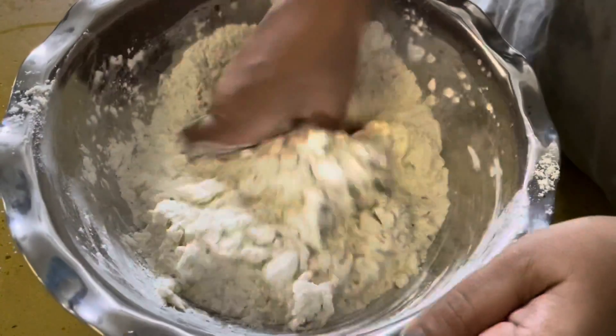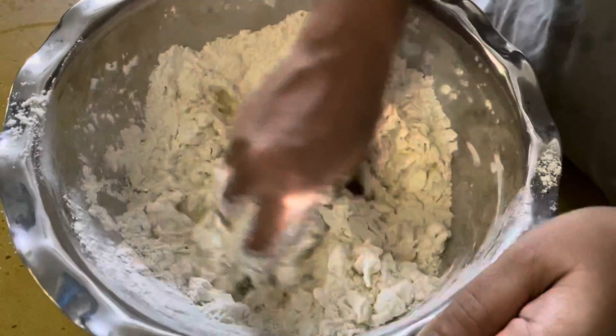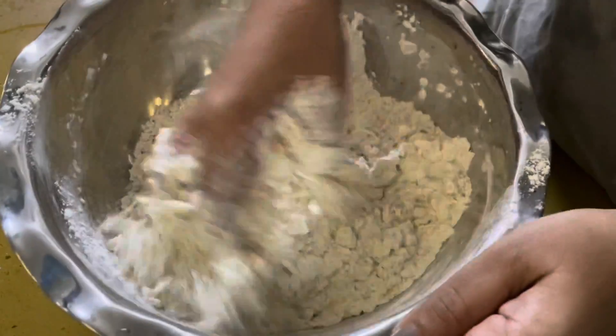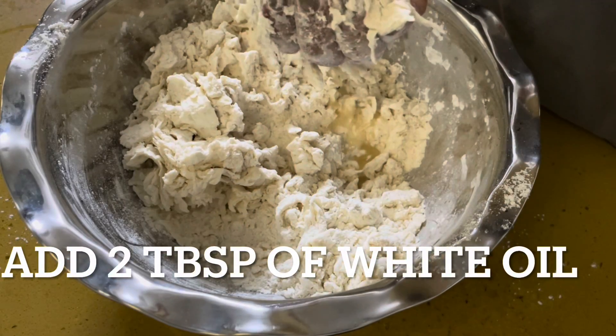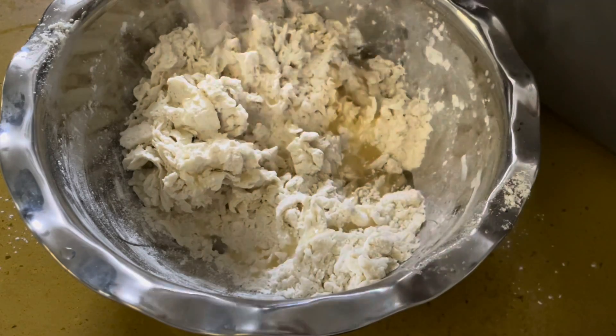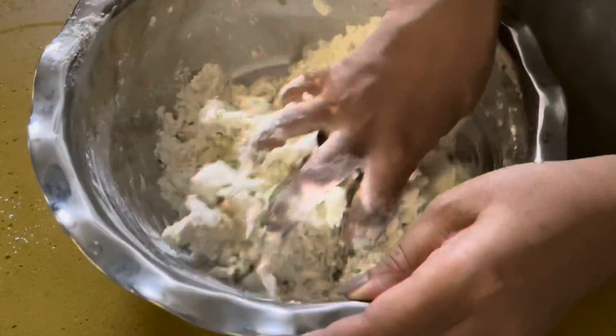A little oil also needs to be added. This is where I've added the oil — I realized I had forgotten to mention it earlier. Now knead everything together really well.